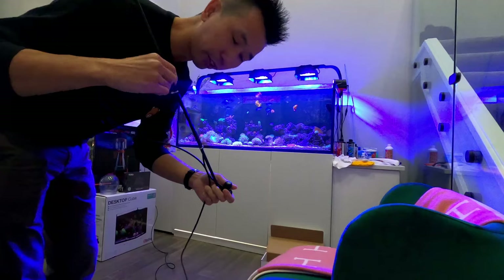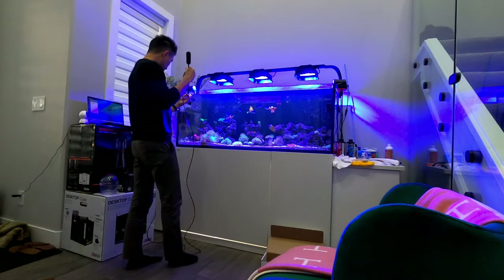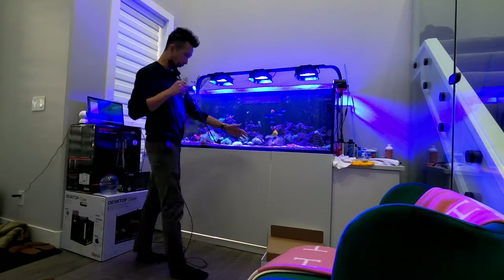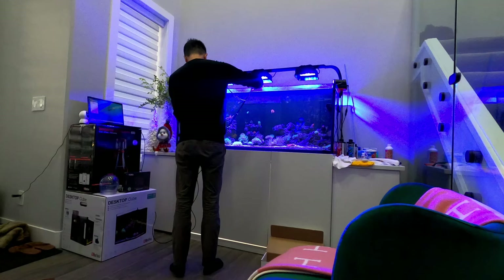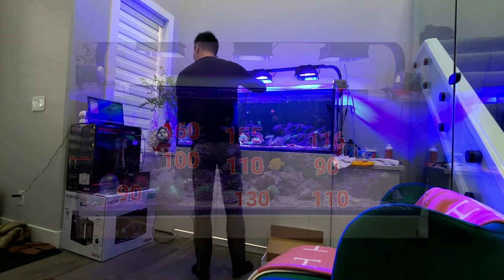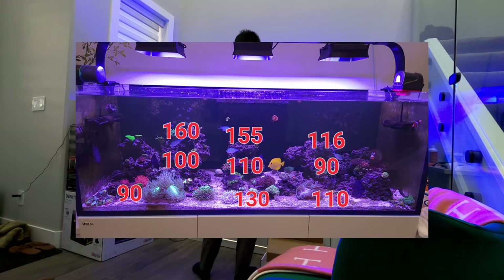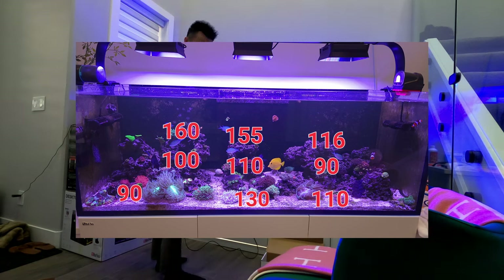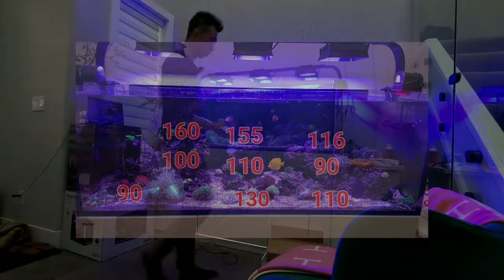We're going to use the Apogee meter to get a power reading before the light is installed. Near the SPS area we've got 160 to 155 or so. In the middle of the tank we've got 100 to 110, and 90 on the right-hand side. On the far left corner we've got only 90, and in the front we've got 130 and 110 — there's more reflection in the middle, so it's definitely higher power at the sand area.